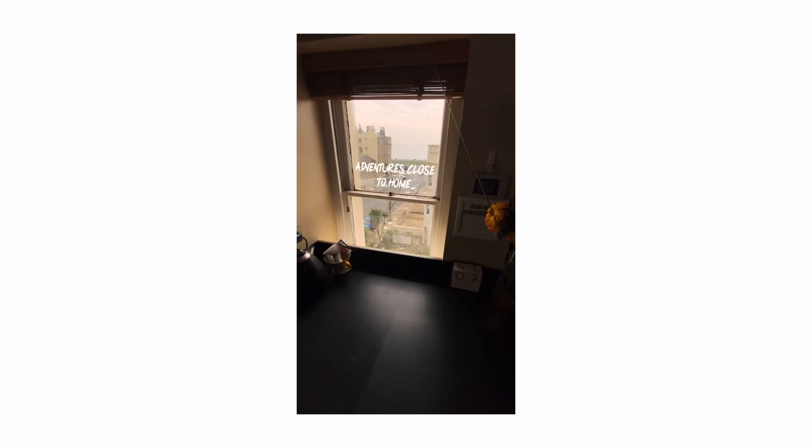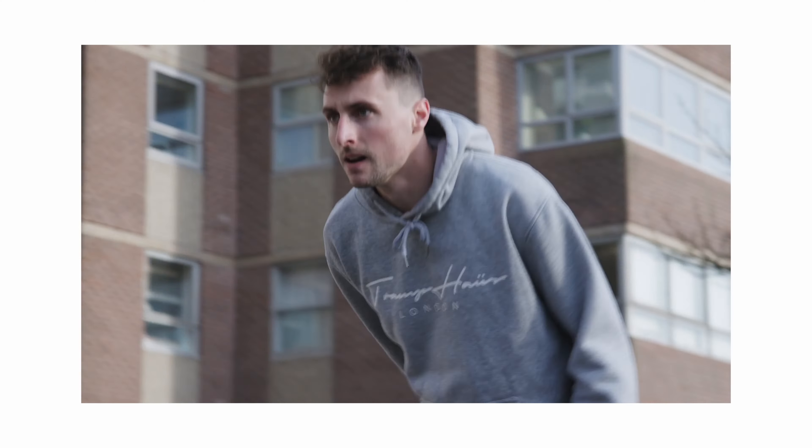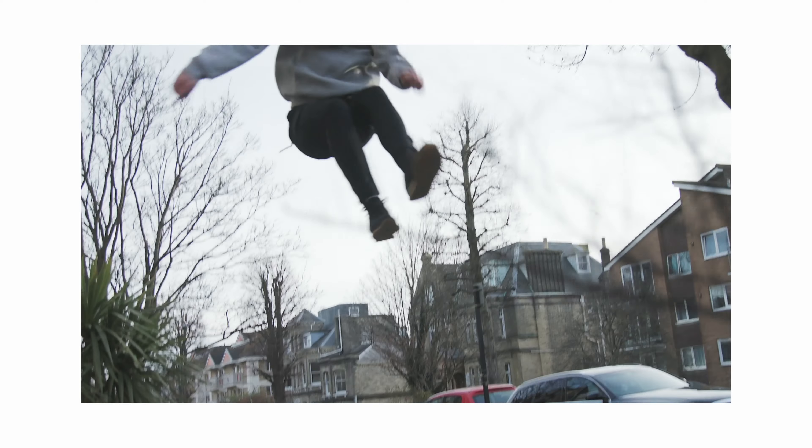You guys have seen Josh on the channel a couple of times because he's amazing. He's like a parkour athlete - flipping and tricking. You've seen him on the channel because I filmed that a couple of times. But today I've got an interesting one because I'm starting this series to talk to other creators about their camera gear, their camera setups, and to just get an idea on why creators use the camera systems that they do. Josh, do you want to just introduce yourself and let people know about the work that you do?